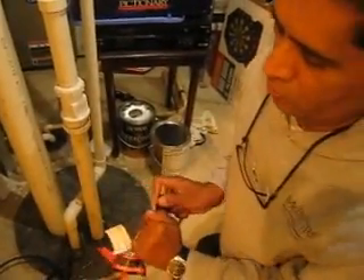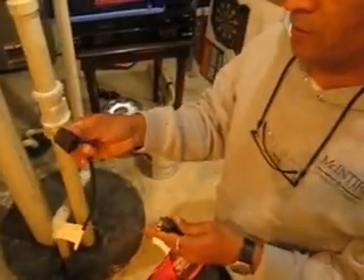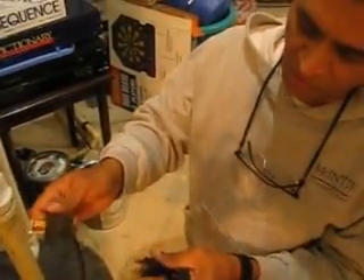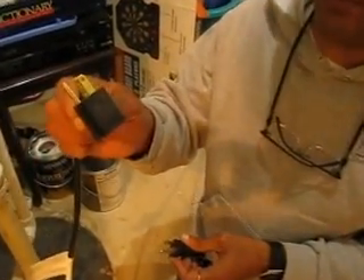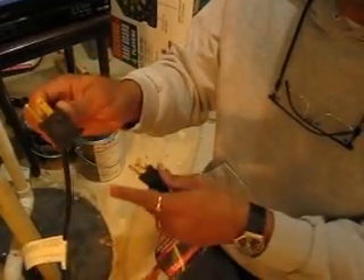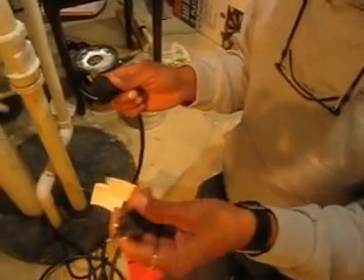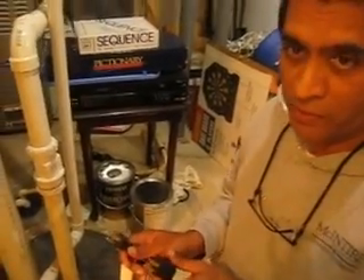Depending on whether it is a newer sump pump or not, it might come with two separate plugs like this. This one is actually going to help the sump pump work automatically as and when it fills up to a certain point, and this one, when you directly plug it in, it starts working. So this is the way to test the sump pump. I am just going to plug it in directly and you will be able to hear the sound of the sump pump work right away.